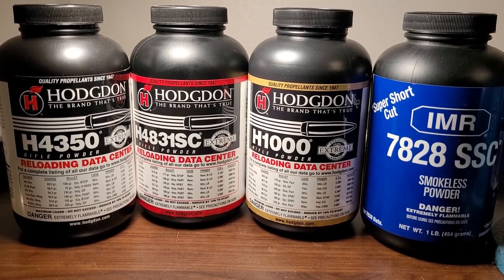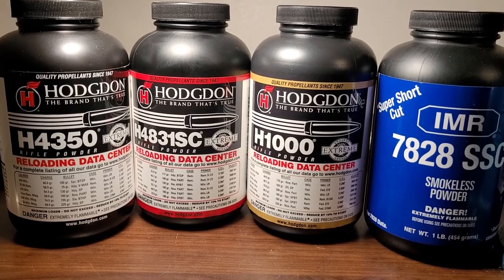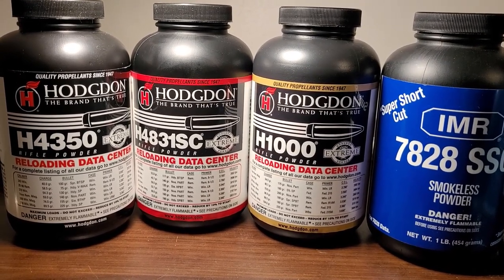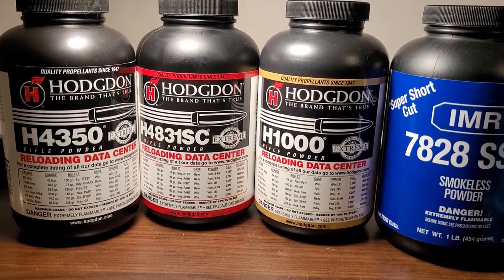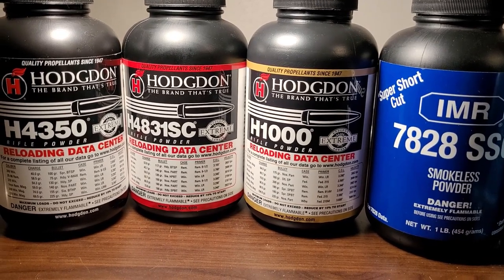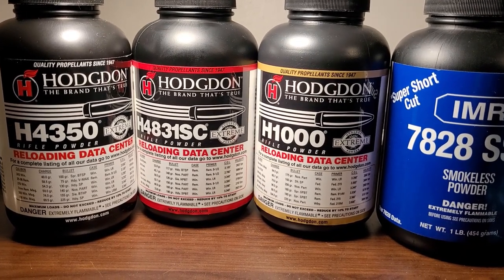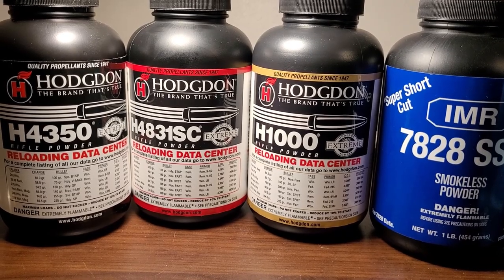In today's video, I'm going to cover something I've never covered before. We're going to talk about the best reloading powders for your hunting rifles. I'm going to look at some of the more popular and hopefully obtainable powders. I know it's been really hard the last three years to get powder, but we're going to go over the powders that work extremely well in most cases and which ones you should look for.